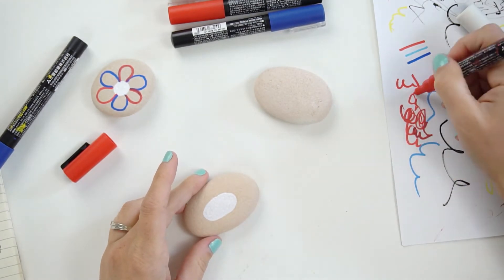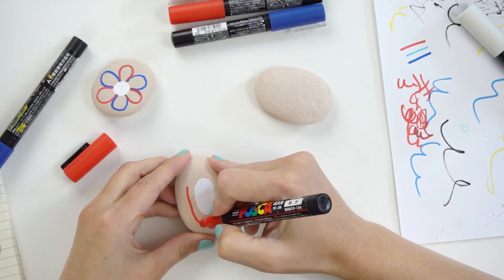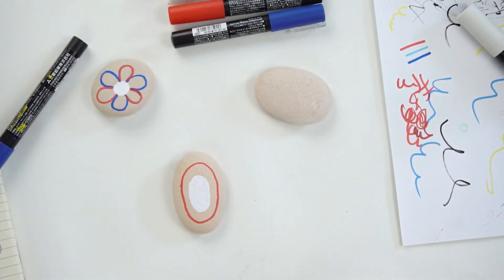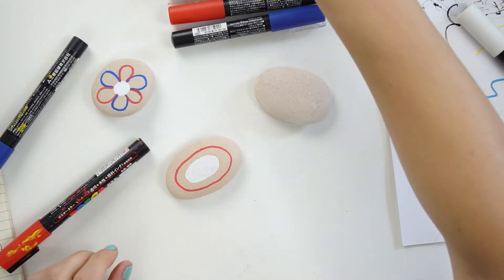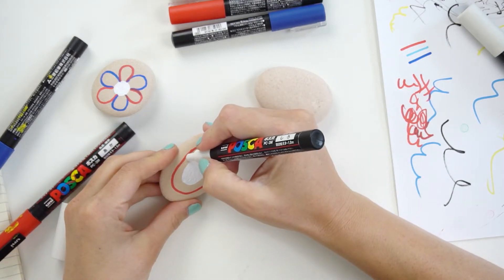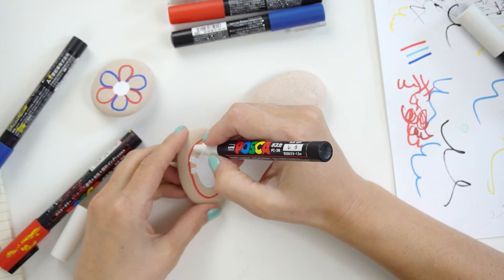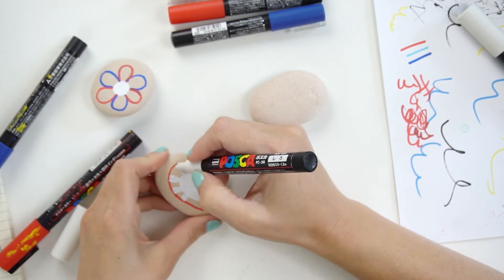The next thing I want to do here is a layer of red around the center. I'm going to grab my bigger red. Actually I'm going to start with my white on this one — I'm just going to do stripes all the way around in this red circle, pulling towards the center so that my stripes go around the outside edge. They'll be a little bit thicker on the outside edge than they are on the inside.